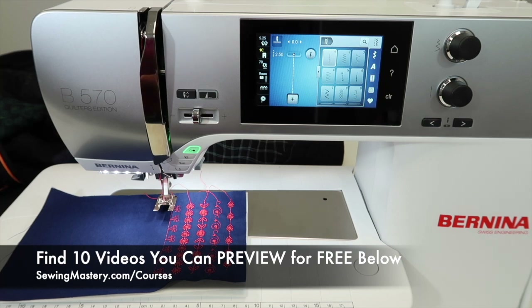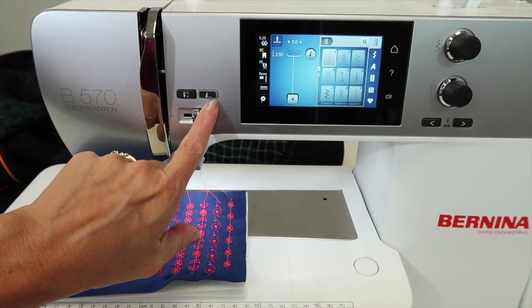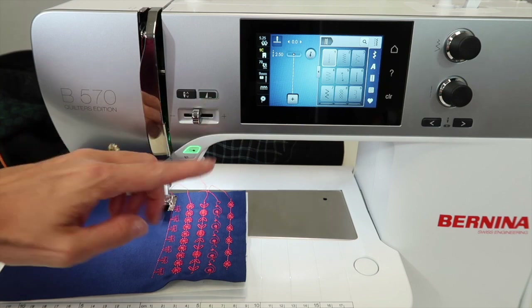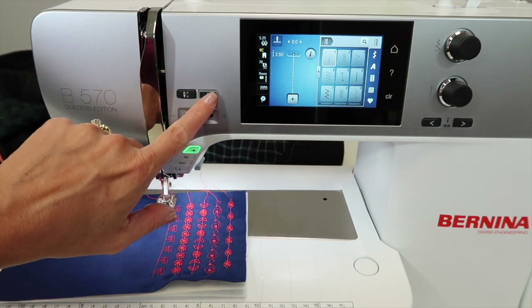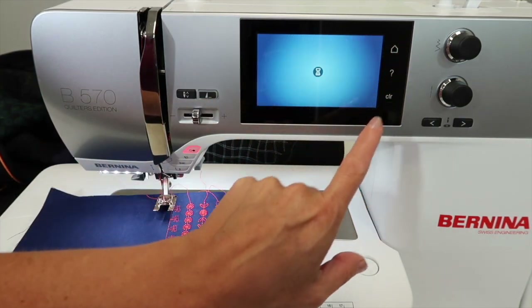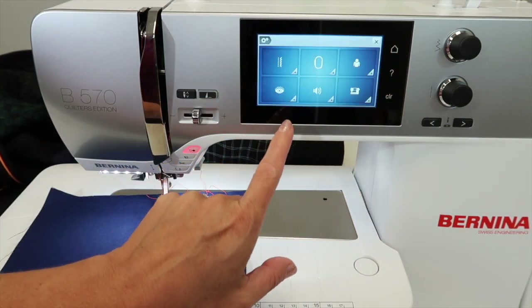So what are we talking about with pattern begin and pattern end? Pattern end is going to be this button right here. It looks like a little triangle with lines at the bottom, meaning end. This is actually programmable, meaning you can set it up in the settings for the way you sew.